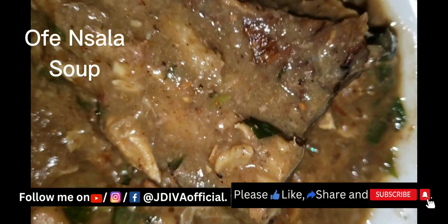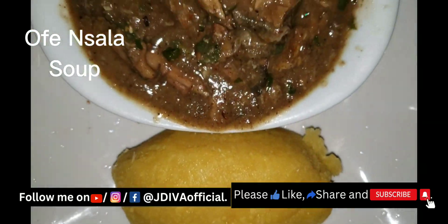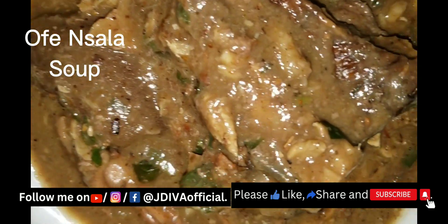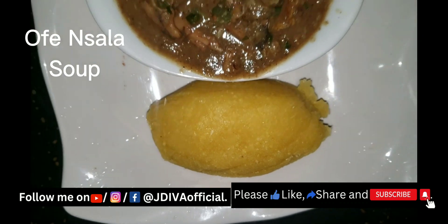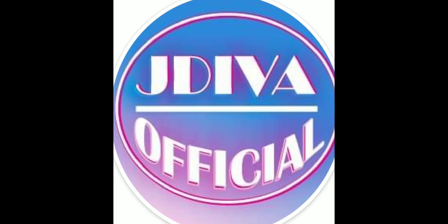The Ofe Onugbu white soup is ready and I ate this one with my Delta garri — my Delta yellow garri. See how yummy the soup is looking — very good and very attractive. I put the fish whole so that when I dish the soup I'll serve the fish together. See you in my next video — bye!